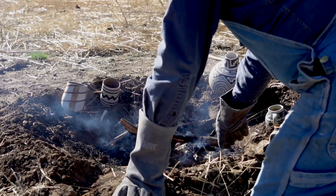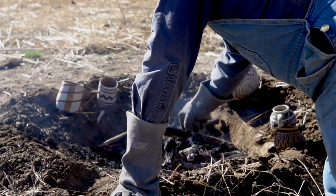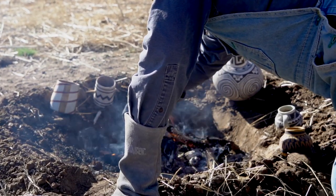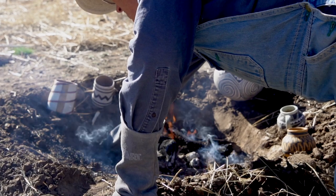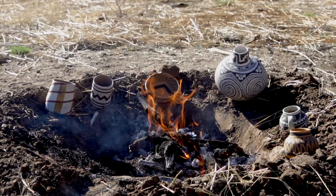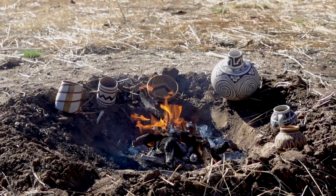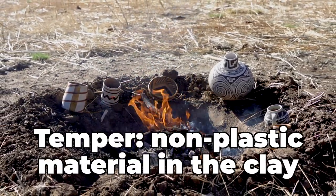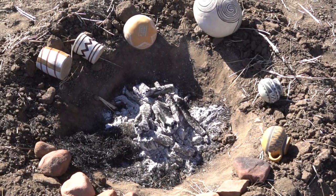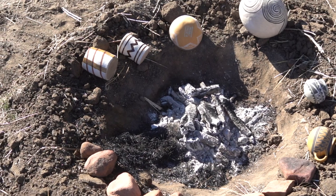Moisture is the number one cause of breakage in a firing like this, so you want to make sure you heat them up really good. As the pots sit here and heat, I will rotate them so they get hot all the way around — make sure you heat the bottoms and tops as well as all the sides to get all that moisture out. Do that real good and your chances of surviving go up like 80%. Temper in the clay is very important to ease that moisture escaping the pot body without breaking it. Pots fired like this should have a good amount of temper or grog added to the clay body — even with a commercial clay, add a little extra grog. The clay in these pots is all tempered with about 20% sand by volume.